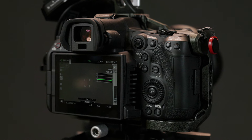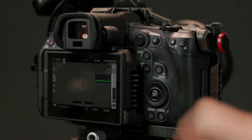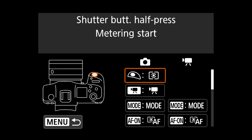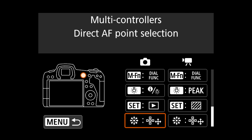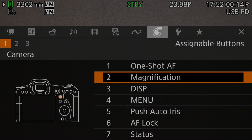Magnification on the R5C is toggled by pressing the magnification button on the back of the camera. However, unlike Canon still cameras where the magnification button cannot be reassigned in the button customizations, Canon's Cinema EOS allows you to do so. As a result, you can move the magnification function to any of the other programmable buttons on the camera, or even remove it from the physical interface completely. If you did decide to not have a physical magnification button, you can still activate the magnifier through the camera menu system.